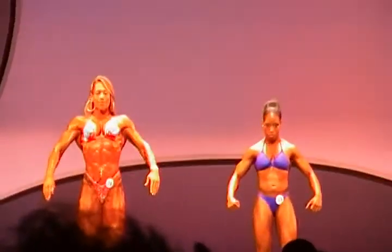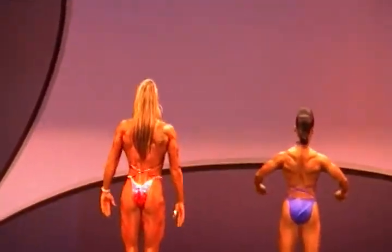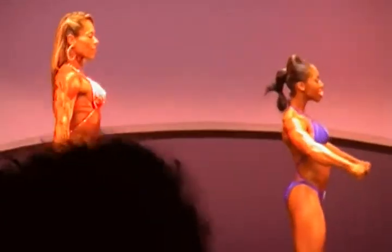Okay, number 13, if you can move it a little bit closer. Let's start with a quarter turn to the right. Another quarter turn facing the rear. Another quarter turn to the right. And now face the judges.